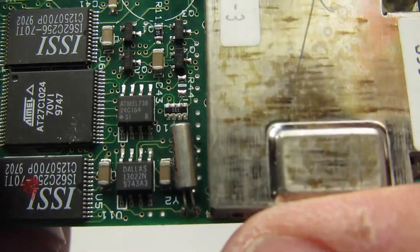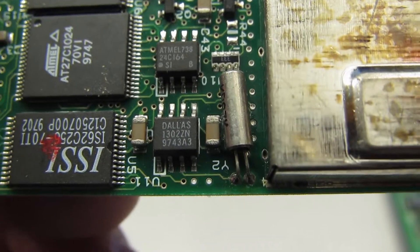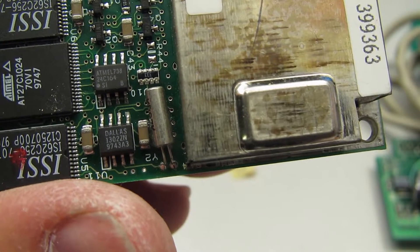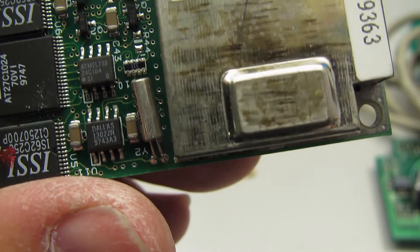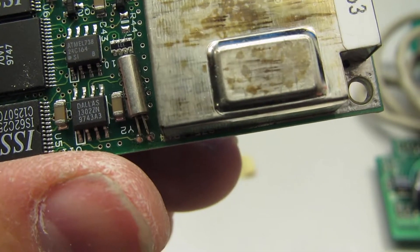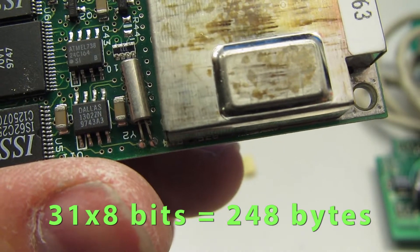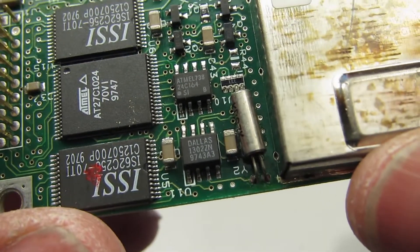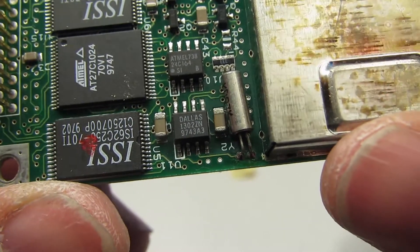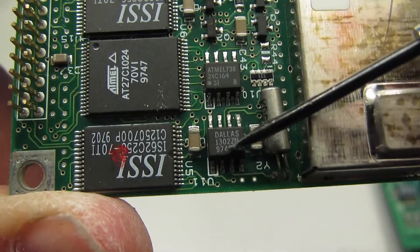A Dallas Semiconductor chip and another Atmel chip down here. The Dallas DS1302ZN is a real-time clock — counts seconds, minutes, hours, date of the month, month, day of the week, and year, with leap year compensation. Valid to year 2100, with 31×8 bits of RAM for scratch pad data storage and serial I/O. Operates from 2.0 to 5.5 volts and uses less than 300 nanoamps at 2 volts.